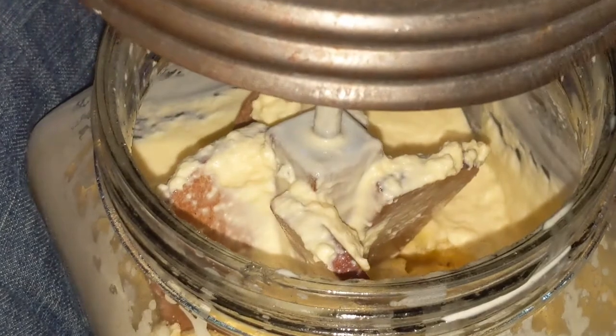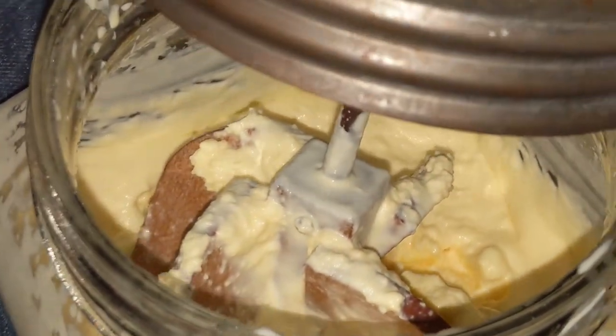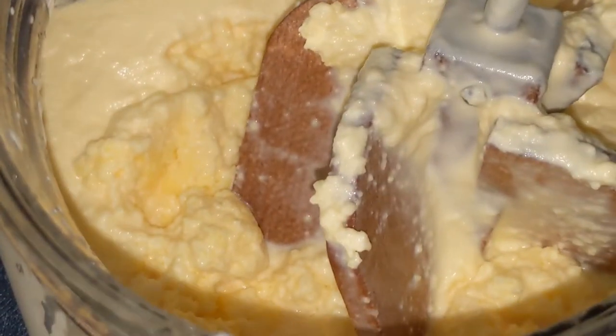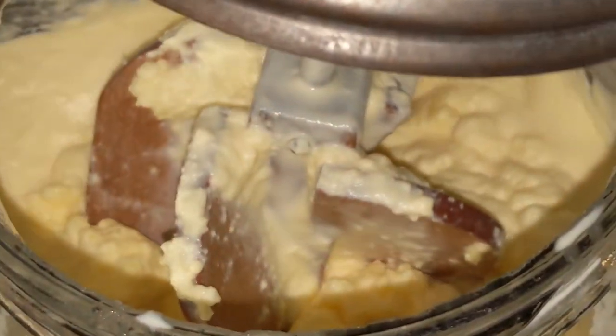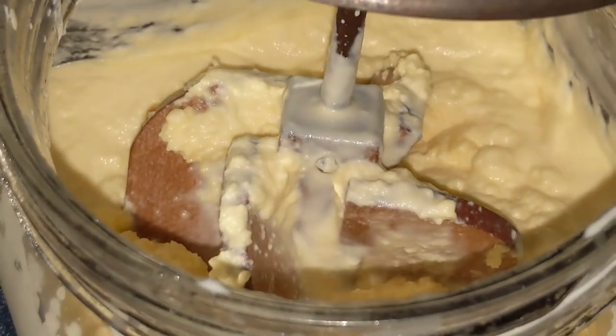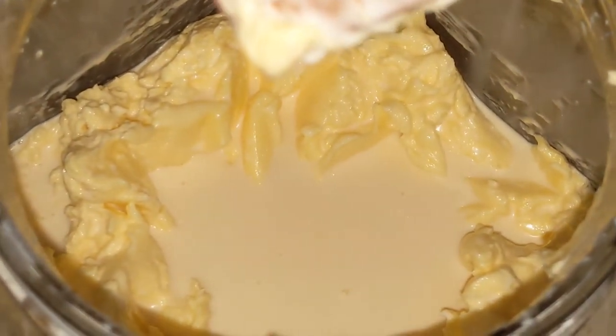I don't have the best lighting right now, but you can see I've been churning for about 15 minutes and we've got lots of butter starting to form. In just a minute it'll really break up into buttermilk and butter globules. Now you can see we have butter and buttermilk.